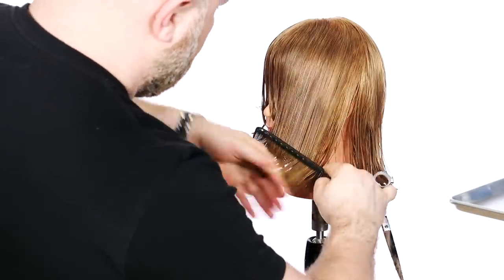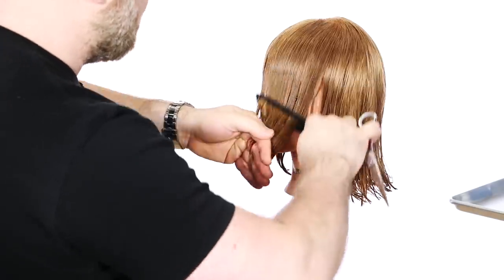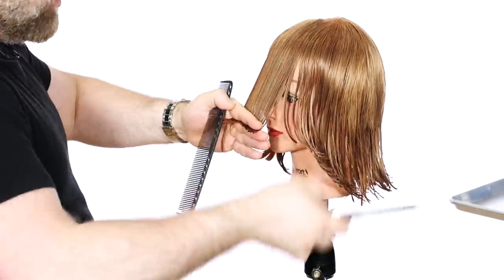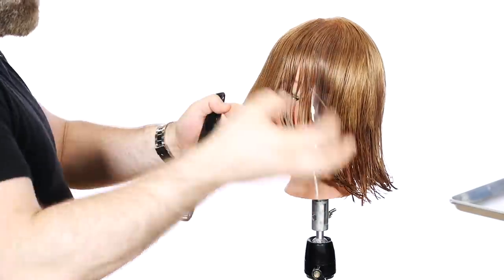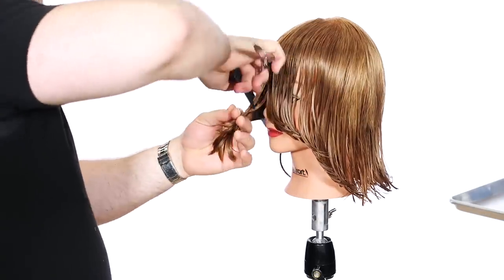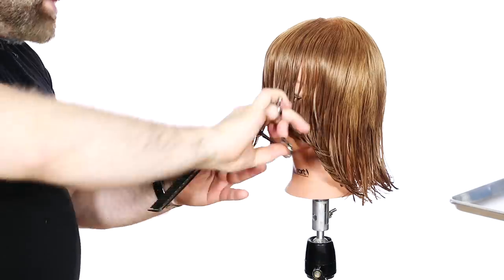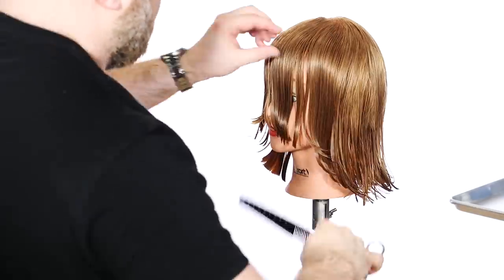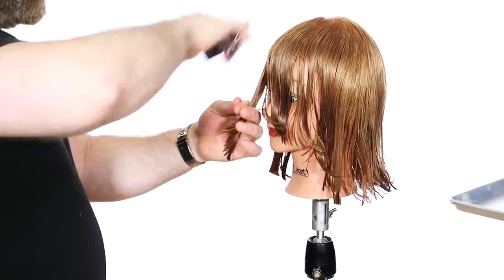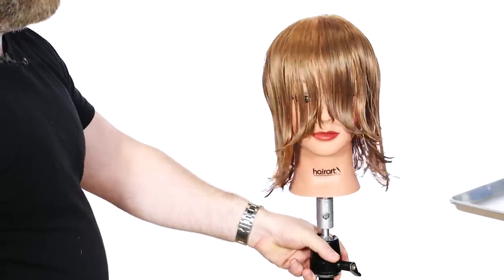I'm going to comb this all forward and cross-check this to make sure we're on the same page. We're going to nip those thinner ends to give it a nice, solid, strong foundation. This is the key to the whole haircut — a solid foundation. We haven't even started doing the internal layering yet, which is really the next part. If you're a client, make sure the stylist is really, really being thorough with this. I let my clients know: I spent a lot of time on this, this is just the base and it's the most important part.